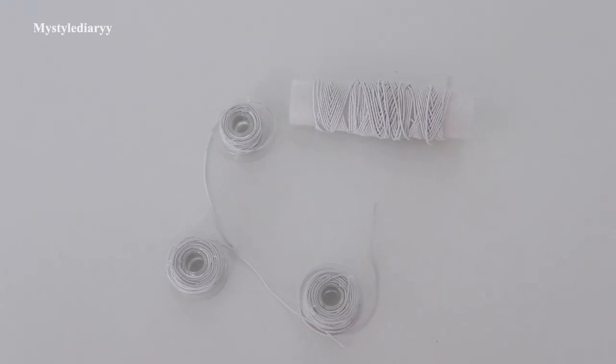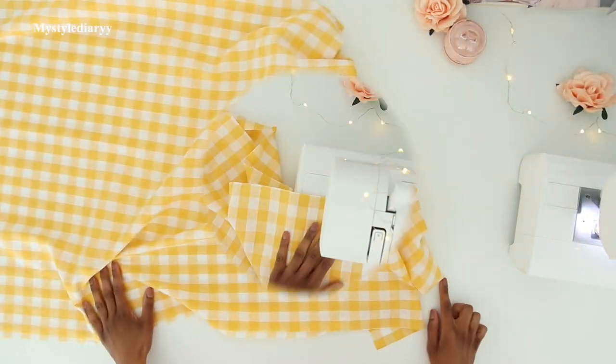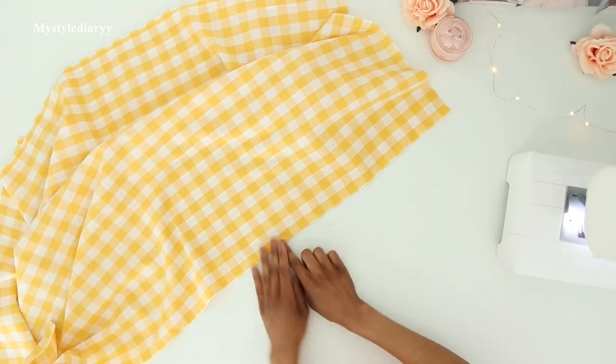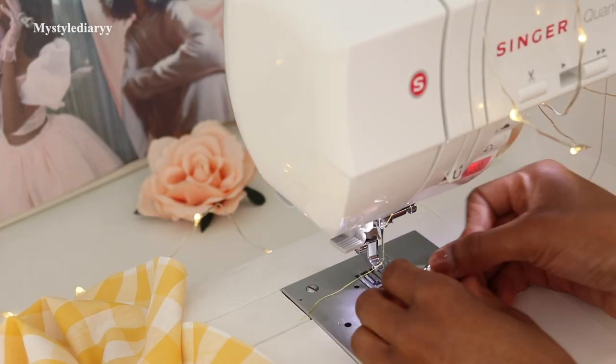I did three rows and ended with two and a half after practicing. With right sides together, sew the side seams with a straight stitch — I'm doing this first so I can save time and elastic when I'm shirring. Then overlock the seam allowance.